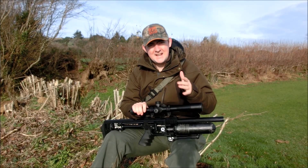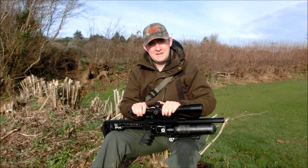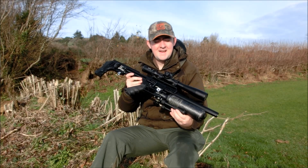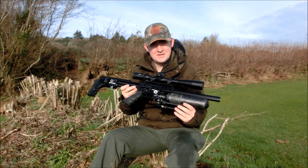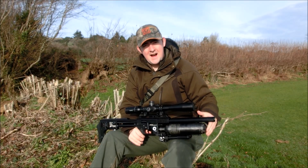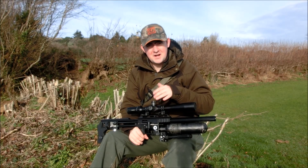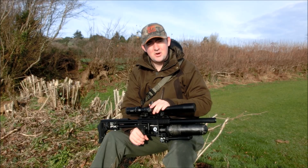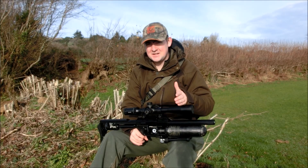James here again from Replica Reviews, and today it's not going to be an actual review by any means. We're just going to do a quick overview, but we have the new sub-12 foot pound FX Impact. This one is in .177, sort of my preferred calibre of choice. I just wanted to show you a couple of things I've done — I've had a lot of questions about what I've put on it, what adjustability we've got and things like that. But as I say, this isn't going to be a full review.